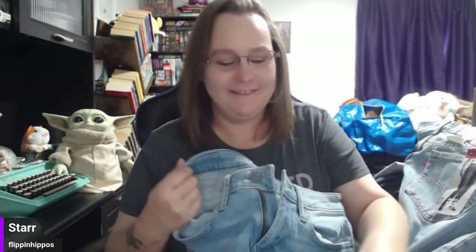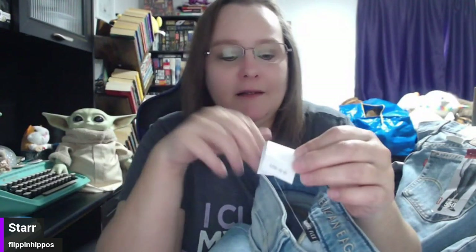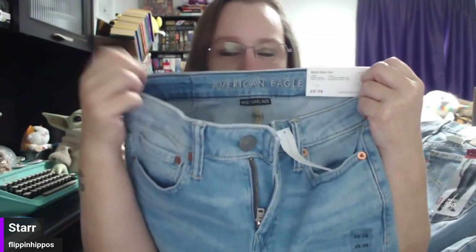Next we have American Eagle Next Level Flex — bread and butter. Normally what I do with new-with-tags items, I don't comp them. I take 40% off of the MSRP and put the MSRP somewhere in the description, not in the title. I sell used American Eagle for $20 — or $10 plus $10 shipping — all day long, so I'm not going to start these for any less than $40. I would start these at $30 with $10 shipping and maybe entertain offers down to $25.